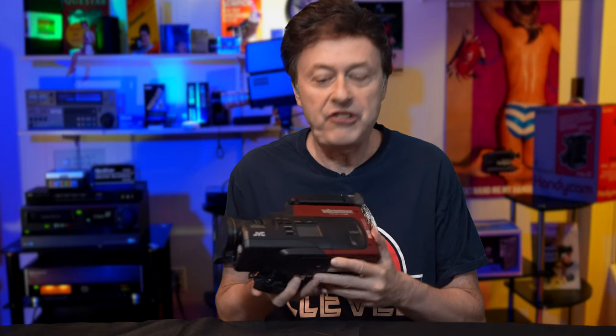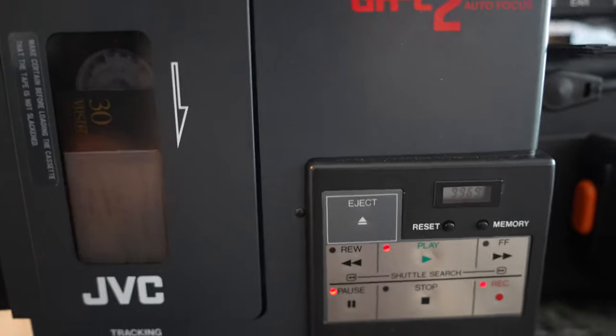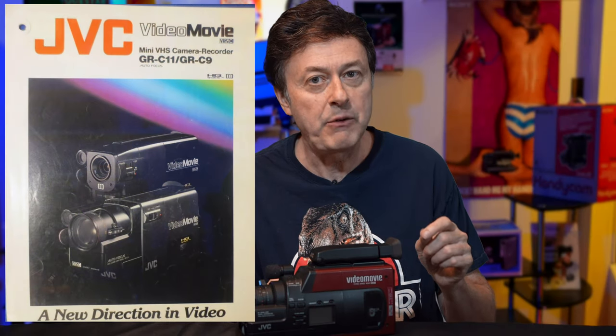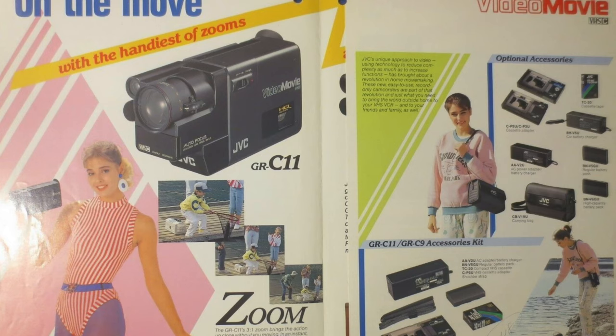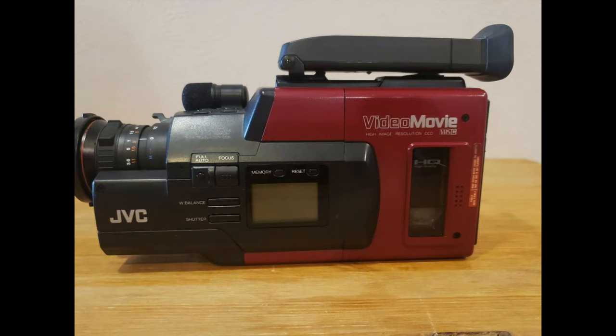So this is the JVC GR60. We had the JVC GRC1, which I reviewed, the JVC GRC2, which I reviewed, and the JVC GRC7 — they went from 2 to 7, and I don't think there was anything in between. So what happened between 7 and 60? Were there 53 cameras in the middle? From what I could research, there was a JVC GRC9, a JVC GRC11 which had very different styling, and then they went back to red with the GR25 and the GR40, which looked kind of similar to this camera.